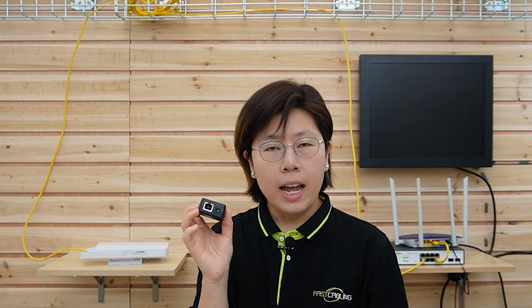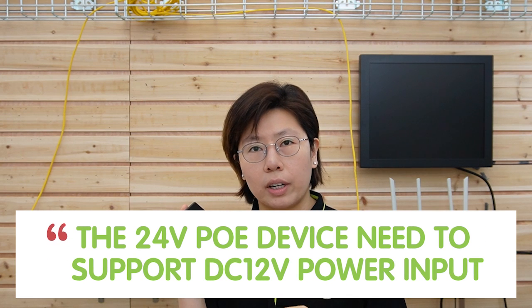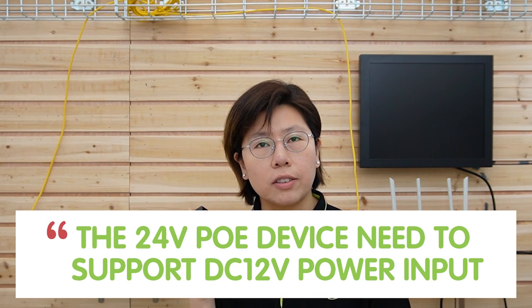In this case, we have to use a PoE splitter. This is a PoE splitter — it can separate power and data, and it can also step down the power from DC 48-volt to DC 12-volt. Since our access point has a DC 12-volt input port, it can accept that voltage. Otherwise, it will not work.